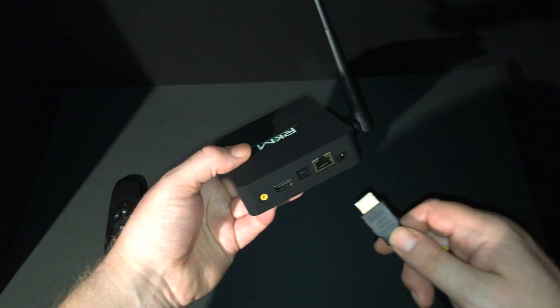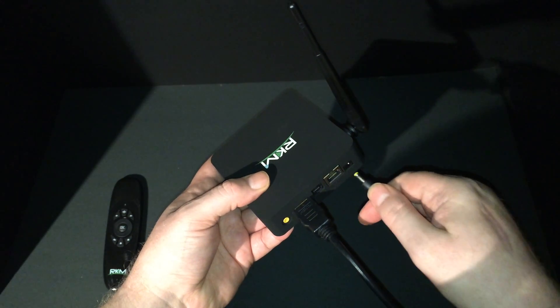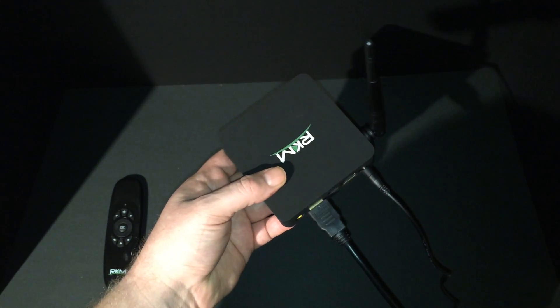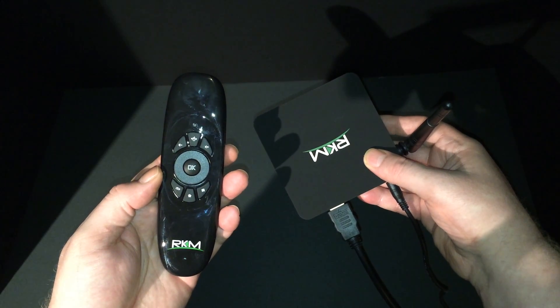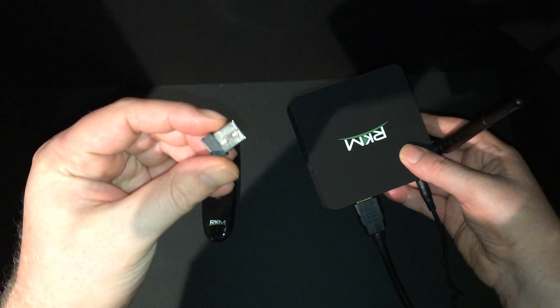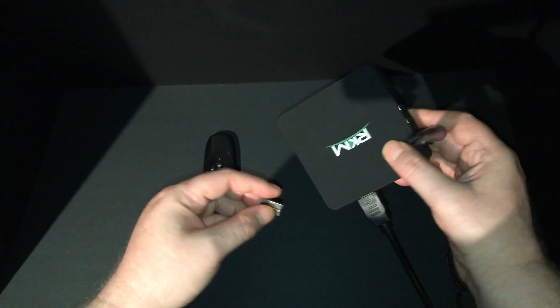Now let's go ahead and hook up the MK902 Version 2. Just insert the HDMI cable, then connect the 5-volt power adapter and plug it into your power supply. If you're using the MK706 fly mouse and keyboard combo, insert the USB receiver into one of the four USB ports, then wait for the device to boot up.